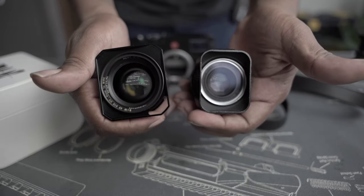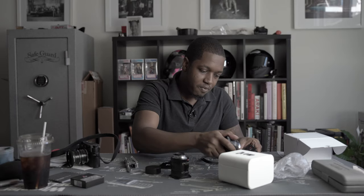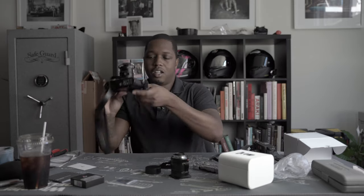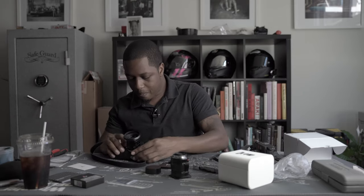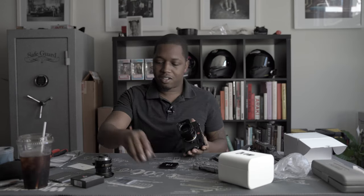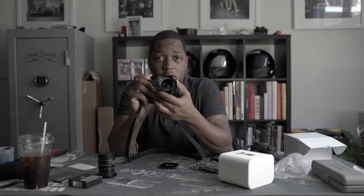I don't see why I wouldn't take this thing with me everywhere, aside from the image quality not being great. Let's throw this onto the camera and see if it focuses correctly. I've got my handy dandy Leica M10 here. This is not going to be a full review — I'm actually going to stick this onto my camera and not take it off for the next week and see how this thing acts as an everyday lens. It looks like I might have to adjust this lens just a little bit, but I'm going to go ahead and get on that and I'll report back with what I find.